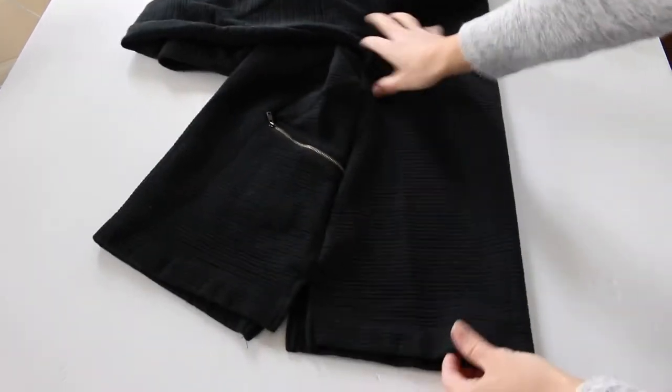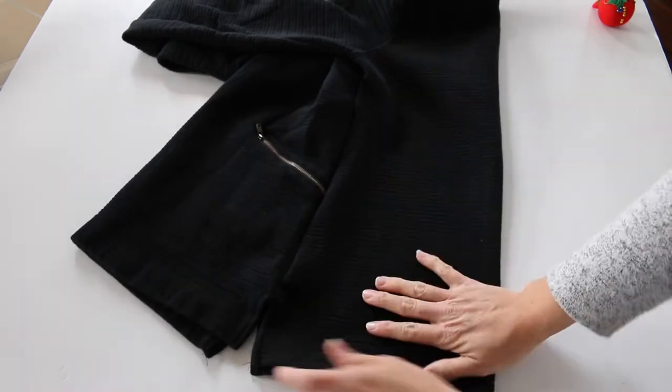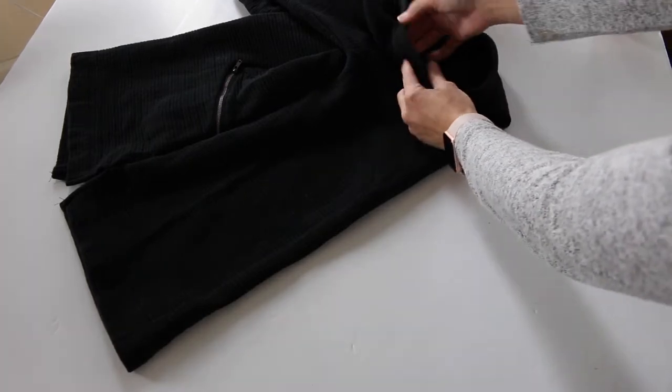Now you'll want to fold the back part of the shirt, making sure the seams align. Then pin it in place so it doesn't move when we cut.